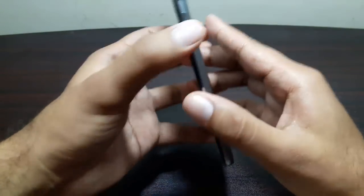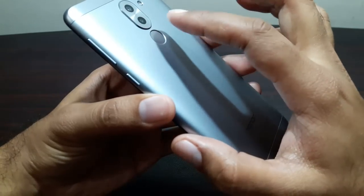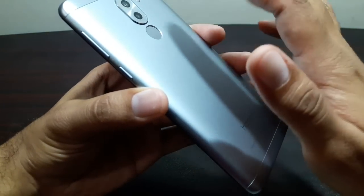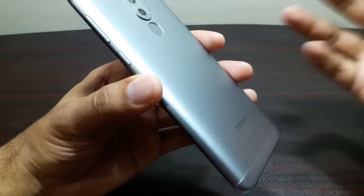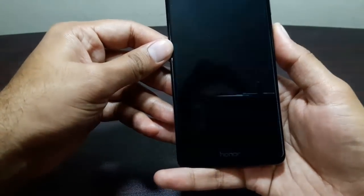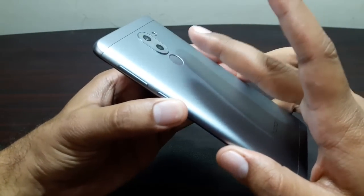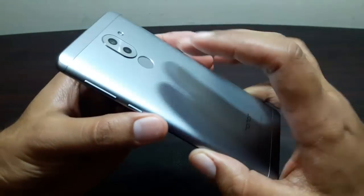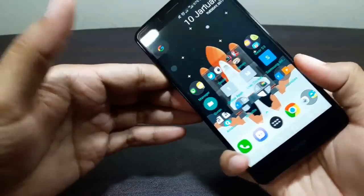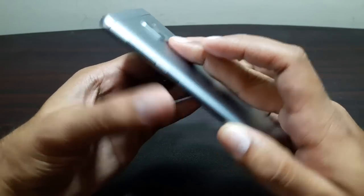First thing to know: this is not a clicky button — it's just a sensor. All you have to do is place your finger on it and it will unlock the device. It's really fast. The screen is locked now — let me put my finger here and there you go, it's unlocked. Let's do it again — and there you go, before you even turn the device over it's already unlocked.